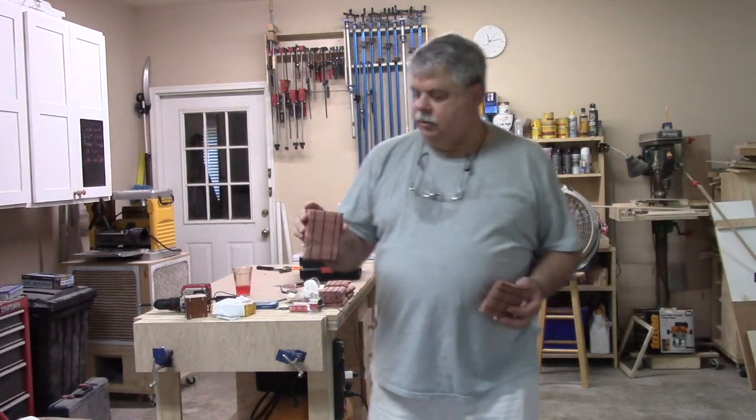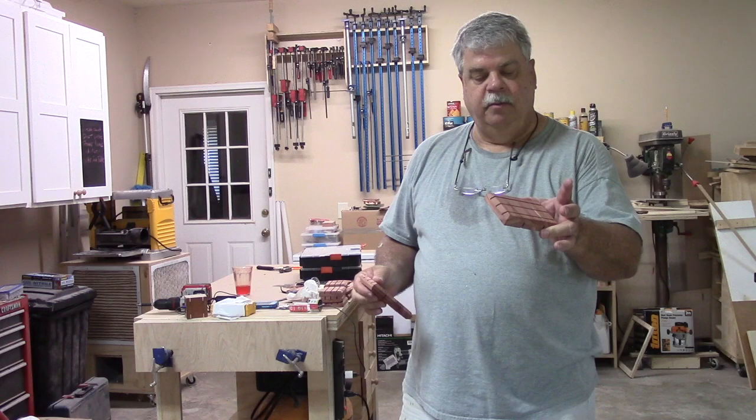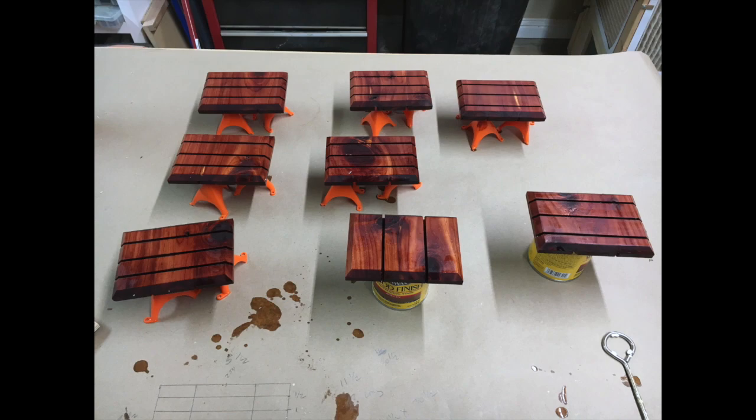There we go — did two models: one with the chamfers on both sides and one with it flat on the bottom. Need a little sanding, a little finish and we're all done. It's a pretty quick and easy project to get rid of some scrap around the shop.